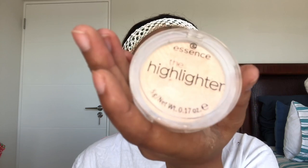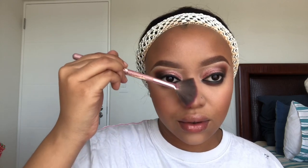For highlights I'm gonna use my Essence highlighter in the shade Hypnotic — I don't know if I'm pronouncing that right. I'm not a huge fan of highlighter honestly; if I use it, I use it. I'm also gonna put it on my brow bone because I just want everything to look polished.